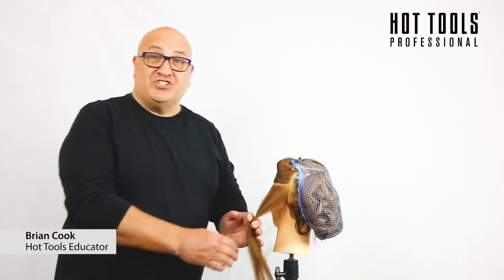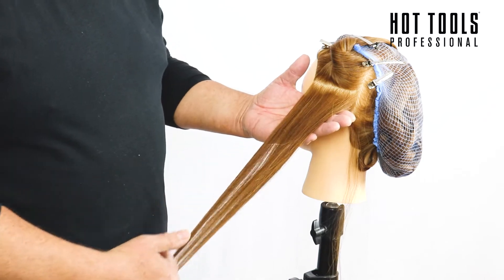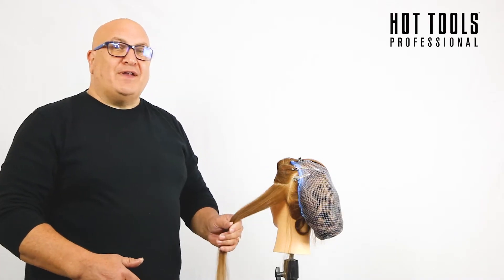Hi everybody. The session today is all about a natural curl in hair. It's called Urban Natural.